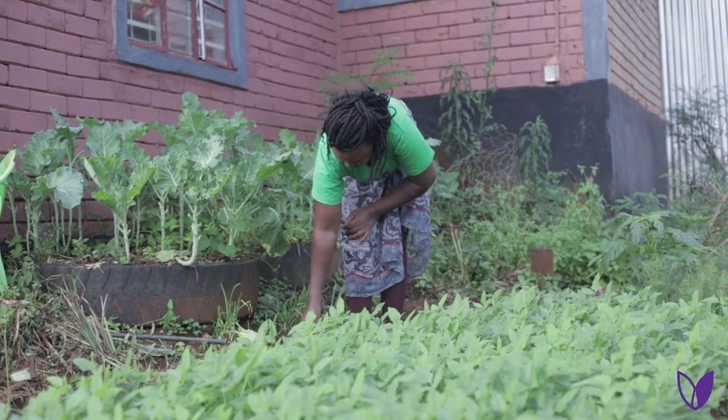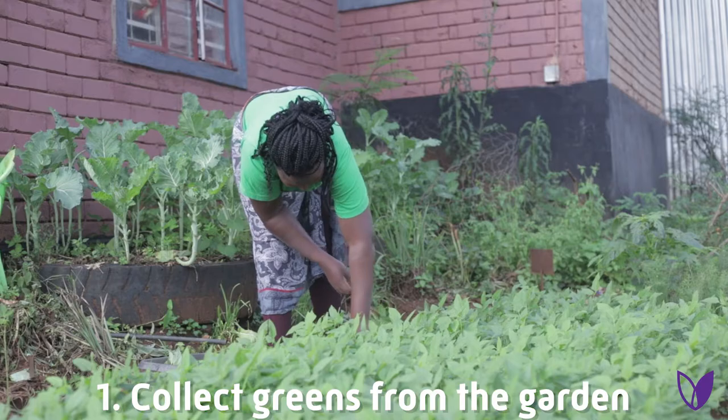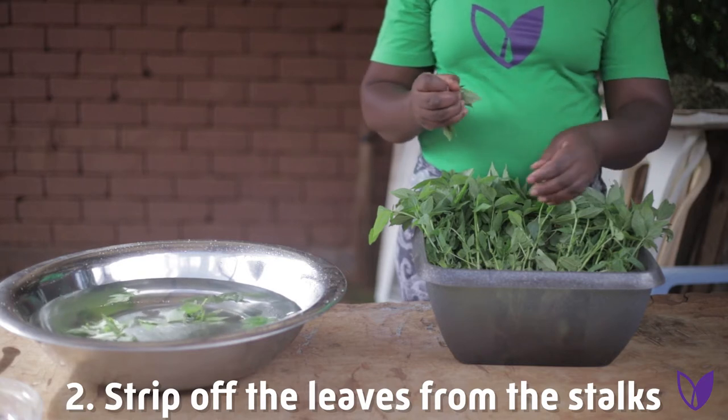Step number 1: Collect greens from the garden. Step 2: Strip off the leaves from the stalks and chop them if needed.